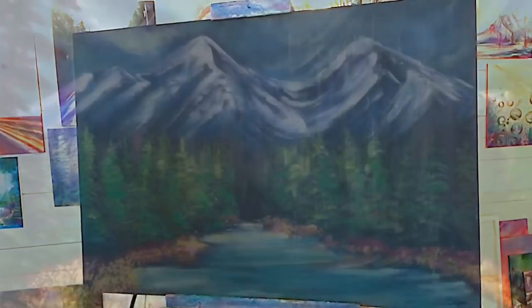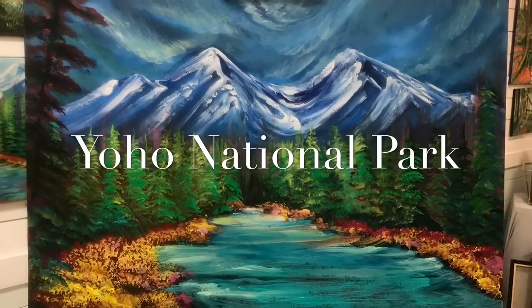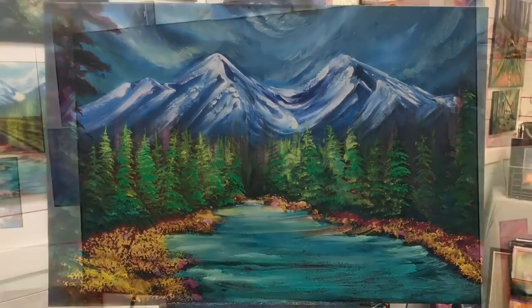Hi everybody! Welcome back to my channel. I'm acrylic artist Joni Young, and if you're new here, thanks so much for joining.